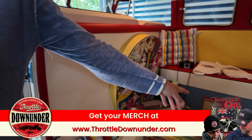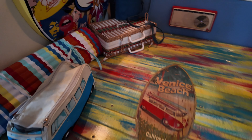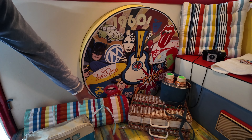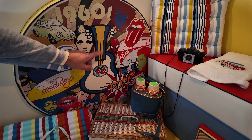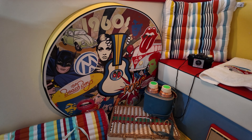I love the 60s so I did a bit of a mural in there of all my favorites — the Rolling Stones, Batman and Robin, Beach Boys, Beatles down the bottom, Hendrix, Marilyn, Elvis, Spider-Man, and all the cartoons we used to watch when we were kids.